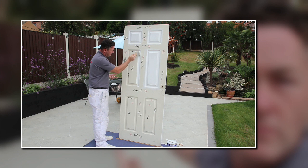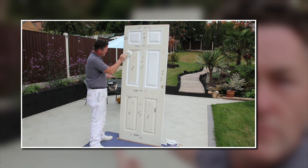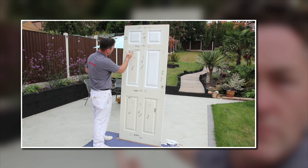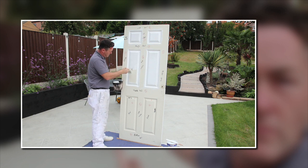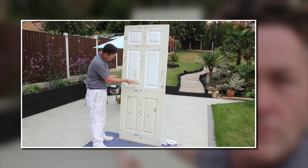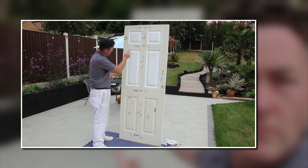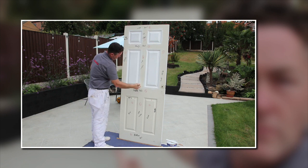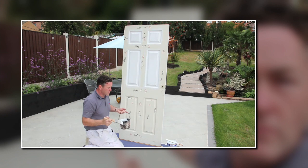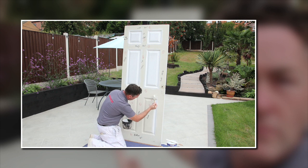If you want to use a smaller brush on the moldings you can do that. Don't forget this is the first coat — the first primer coat over a brand new egg-box panel door. Coming in, laying it off, laying off the sides. Knocking off the fatty edges. As I said in the last video, with water-based paint it's not so detrimental if it starts drying off, but it would be if it was an oil-based paint or an oil-based eggshell.